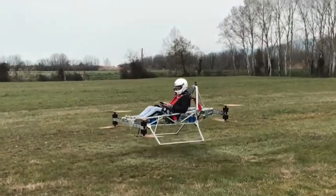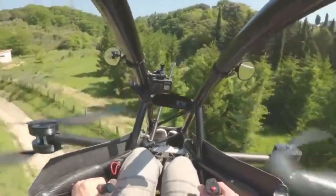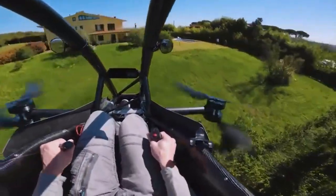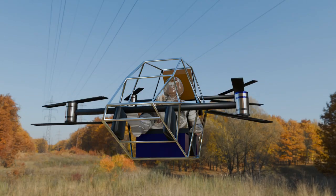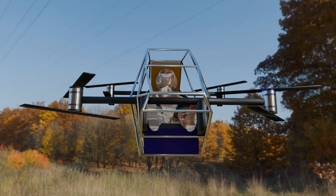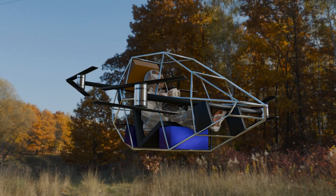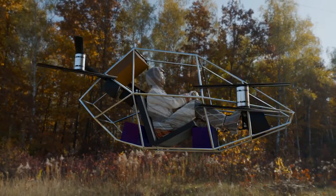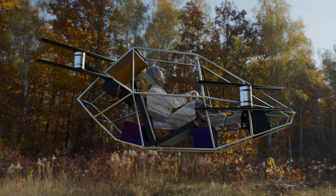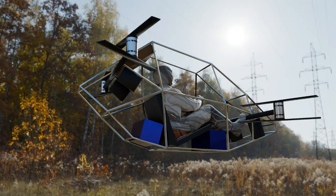And that's it. The journey from concept to a fully functional manned quadcopter involves careful design, testing, and refinement. But with the right tools and a clear plan, you can bring your vision to life. Thanks for following along with me on this journey. If you want to dive deeper into the design process or see more behind-the-scenes footage, don't forget to hit subscribe and click the bell to stay updated. The sky's the limit — so let's keep pushing the boundaries together.